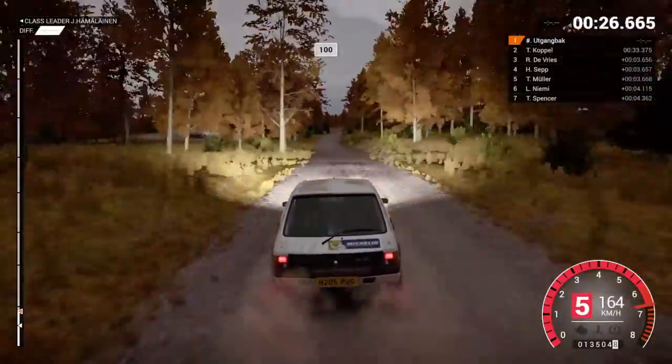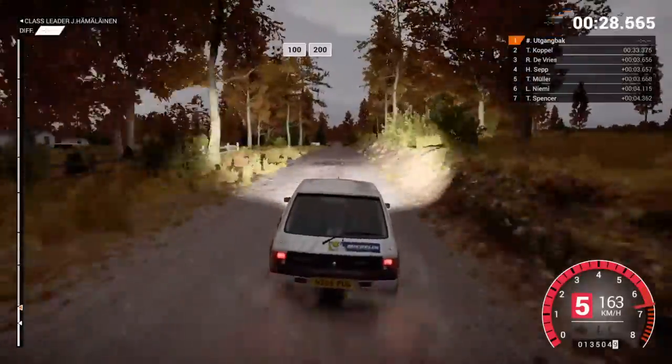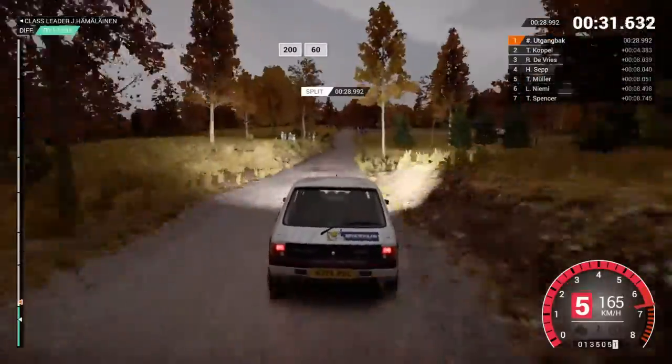100, over bumps, crest 100, 200, 200, over bumps, 60.